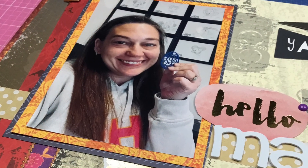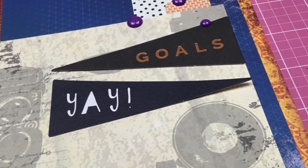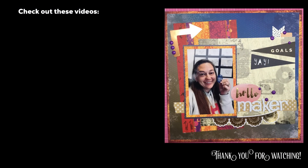Thanks so much for watching guys, and I will see you again real soon for another video. Bye!